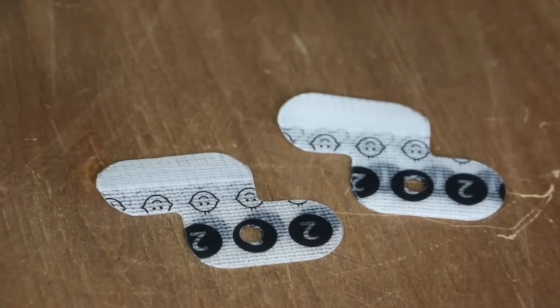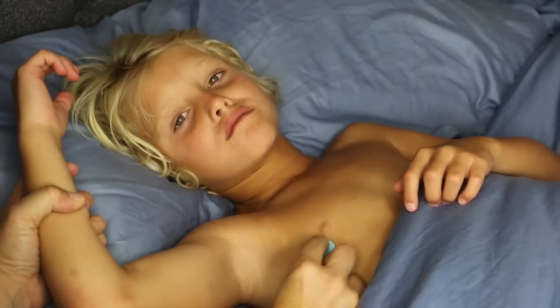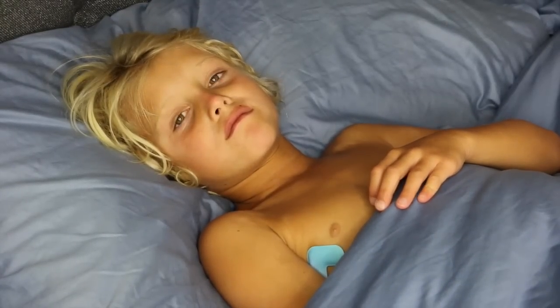Here's how it works: you have the temperature sensor and there are adhesive sticky pieces that come with it — they look like this. It comes with eight of them, and each one works for pretty much one use, about 24 hours. You take it off, throw it away, and put a new one on the next time your child is sick. You place it directly on their skin right underneath their arm, have them put their arm down, and then it wirelessly talks to the app on your cell phone.